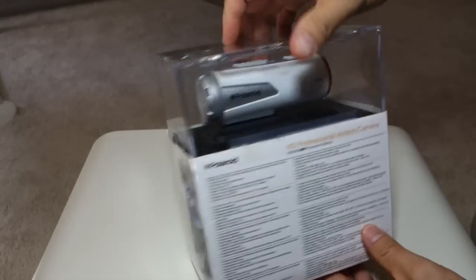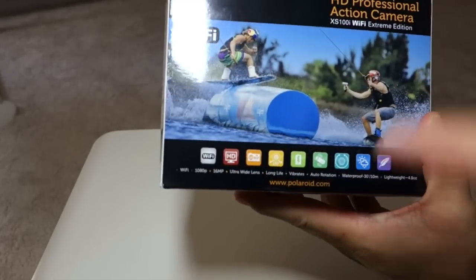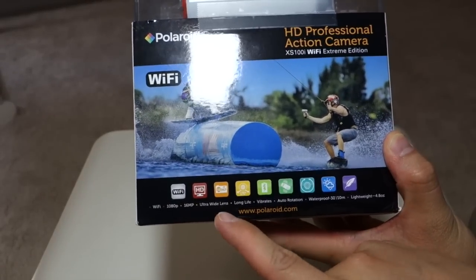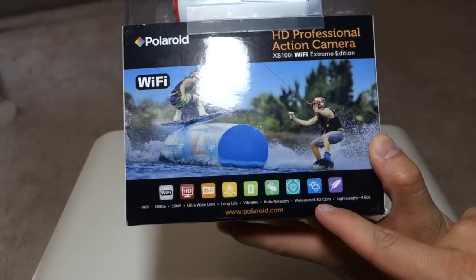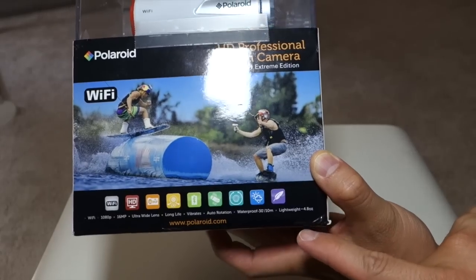So this is the packaging it came in. Let's take a look at some of the highlights on the box, starting from the bottom. We have Wi-Fi, 1080p, 60 megapixel, ultra-wide lens, long battery life, it vibrates, auto-rotation, it's waterproof to 30 feet, and lightweight — it weighs about 4.8 ounces.